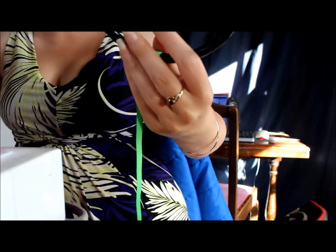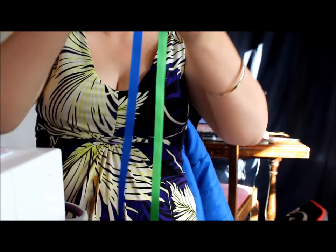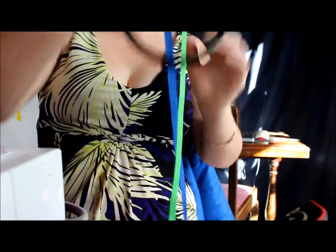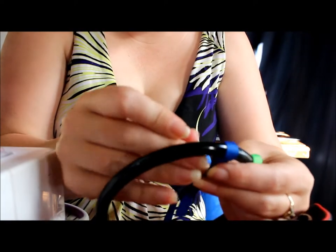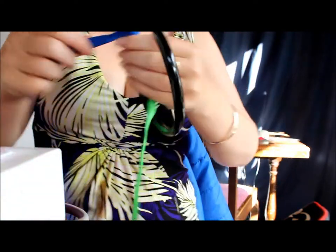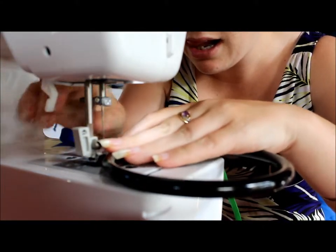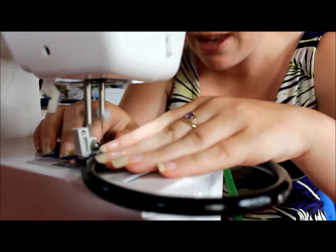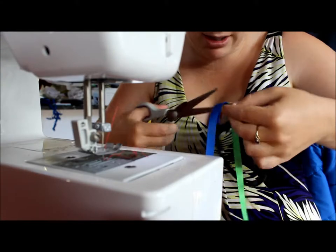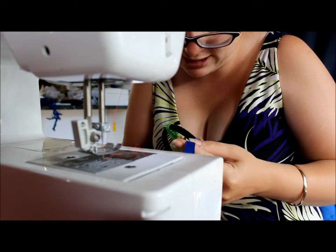Then you take your next ribbon and your pin, and you do it again. Make sure it's just about even. I've pinned it again and now it's ready to go back under my machine. And away we go - one row done. Pull it out. This time I'm going to trim back this thread first so that it doesn't get tangled in my machine.